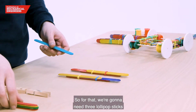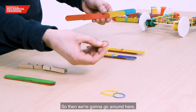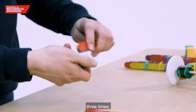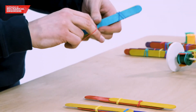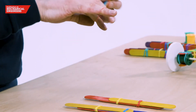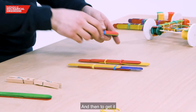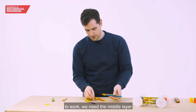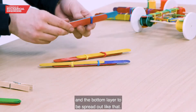For that we're going to need three lollipop sticks and some rubber bands. We're going to go around here three times and again here, and then to get it to work we need the middle layer and the bottom layer to be spread out like that.